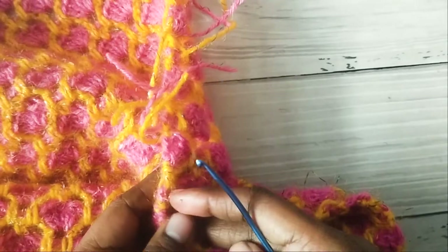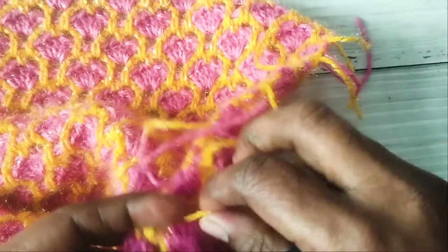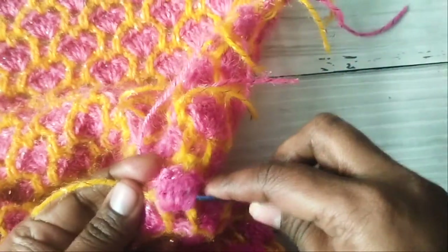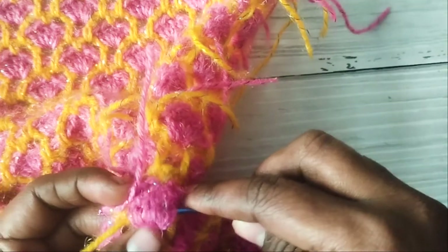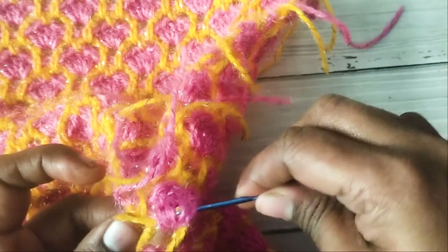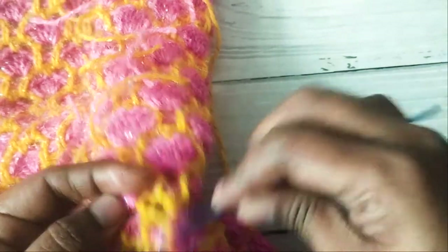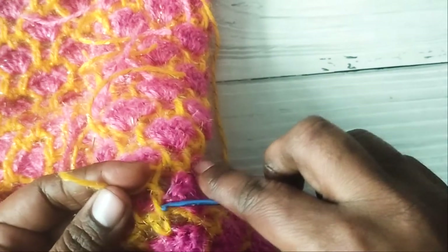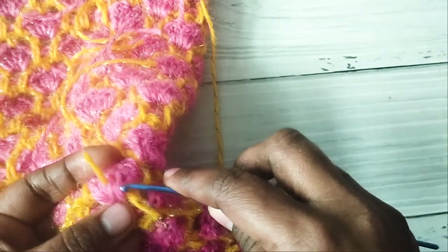I'll show you how I weave in the ends. You can use a needle, but I prefer using a crochet hook. I use a smaller hook to weave in the ends — I just use the hook to pull the loose end of the yarn through the stitches, pull them through a few stitches, and then cut the extra yarn off. You can follow this method or use a yarn needle, whichever is convenient for you.